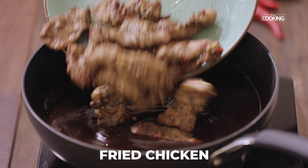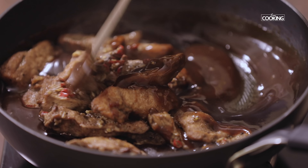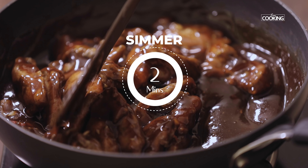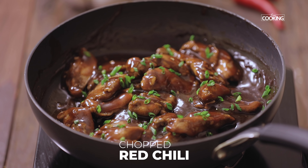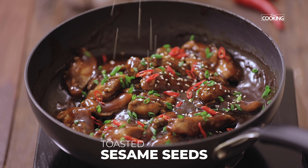Now I am going to add the chicken pieces. Just mix everything. Let the chicken simmer in the sauce for about 2-3 minutes so that the sauce coats the chicken beautifully. Finally, garnish with some spring onion greens, chopped red chilli, and some toasted sesame seeds.